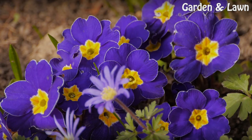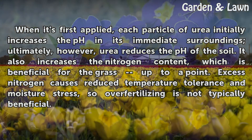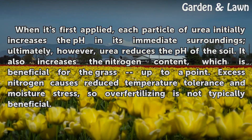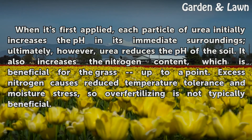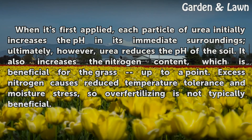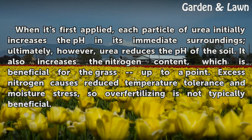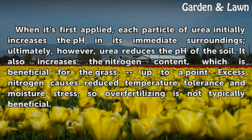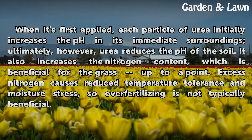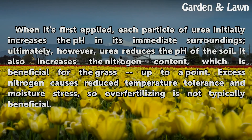When it's first applied, each particle of urea initially increases the pH in its immediate surroundings. Ultimately, however, urea reduces the pH of the soil. It also increases the nitrogen content, which is beneficial for the grass up to a point. Excess nitrogen causes reduced temperature tolerance and moisture stress, so over-fertilizing is not typically beneficial.